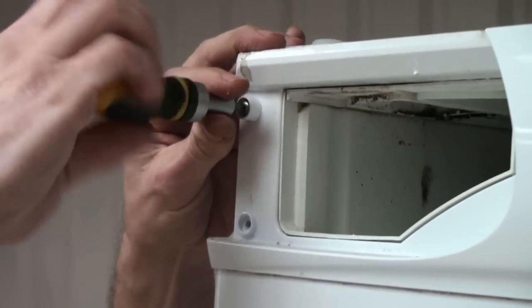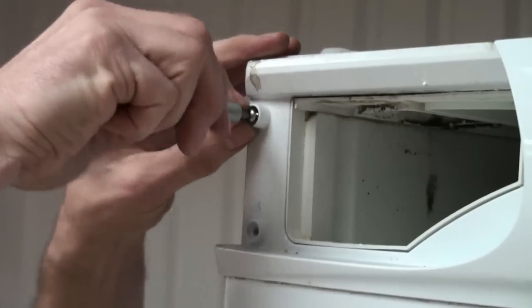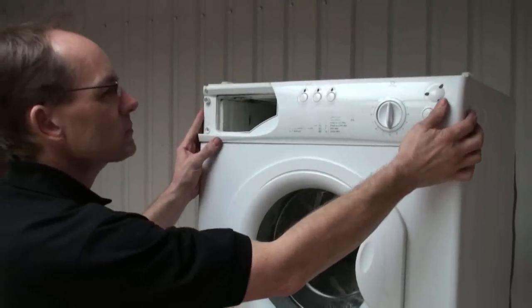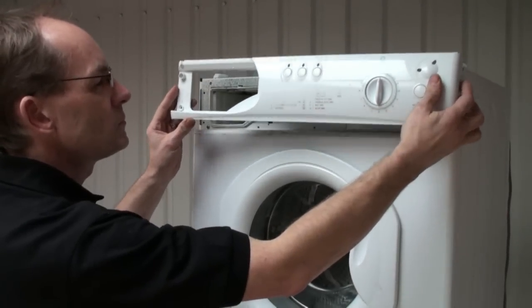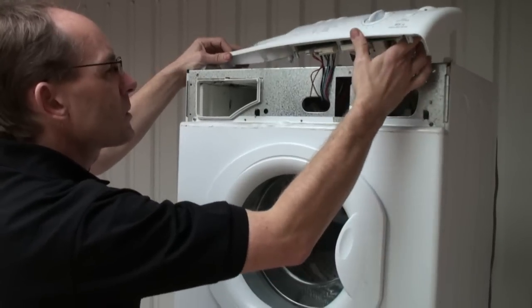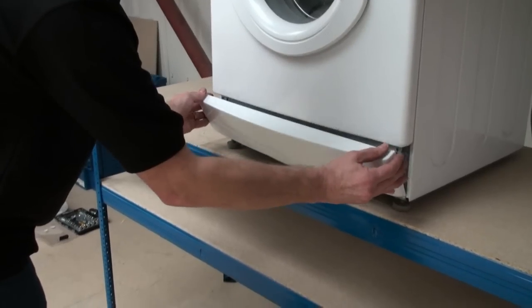Next we are going to remove the front panel. The front panel on this Hotpoint comes away — first of all we need to remove the fascia panel though. Once this is removed, we can remove the kick strip which is at the bottom of the machine, which then gains access to the screws for the front panel at the bottom.